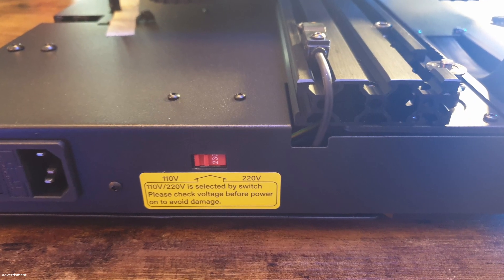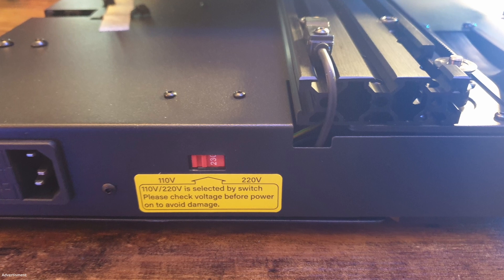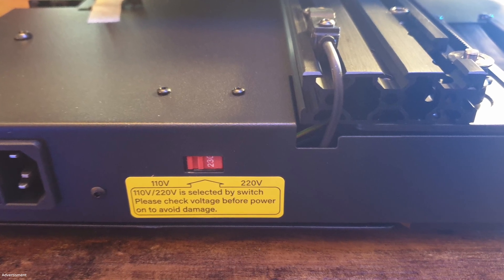Before you power on your printer for the first time, make sure the voltage is correctly set for your country.